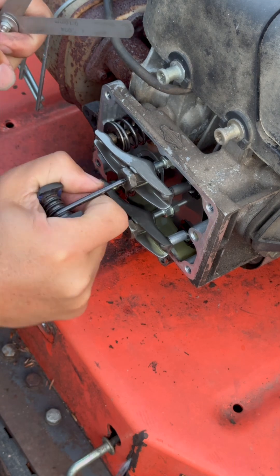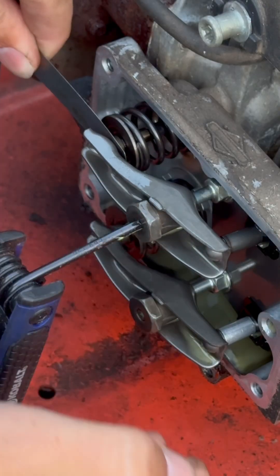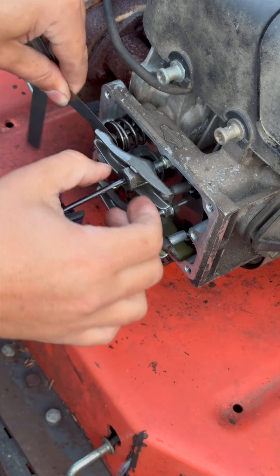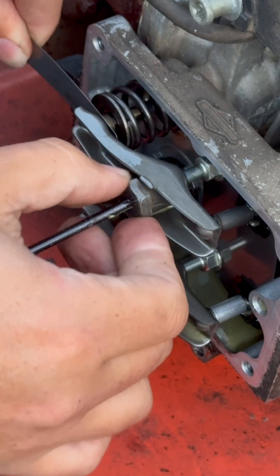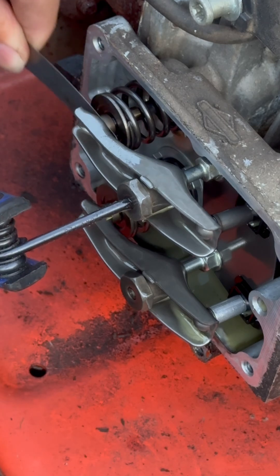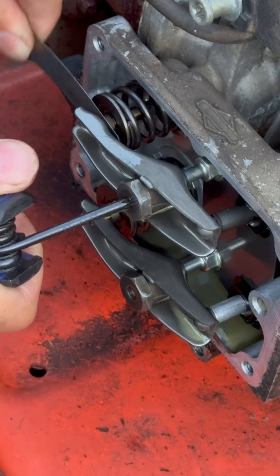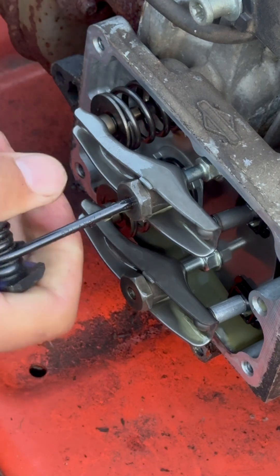So I'm going to loosen our set screw. All I'm doing is trying to get the appropriate drag in there. We want it to be able to move freely with drag, but not buckle under pressure. So we'll tighten that set screw — and there's still a little bit more — so we'll tighten it to there. And now that is set perfect.